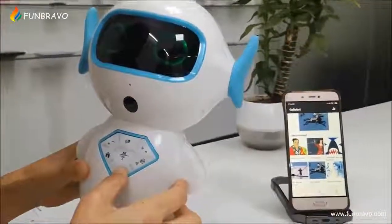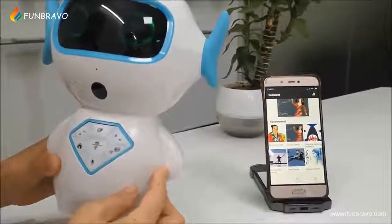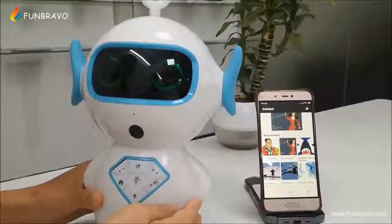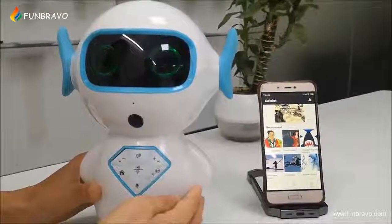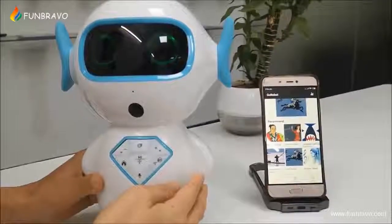One plus two. [Robot responds: One plus two equals three.] Play song. [Robot responds: Playing 'It's Beginning to Look a Lot Like Christmas' for you.]